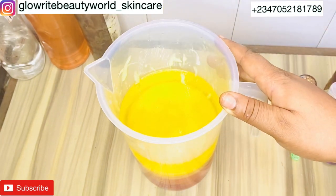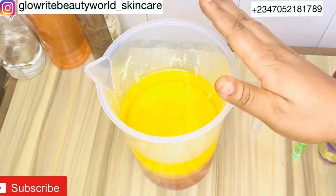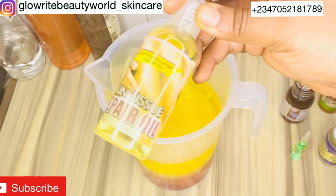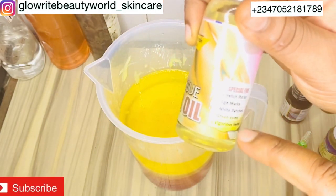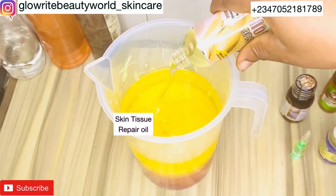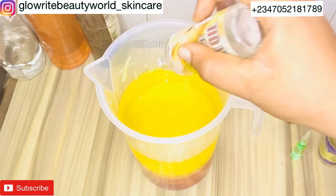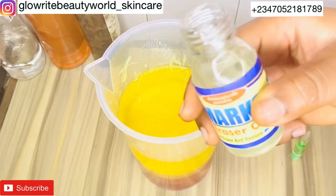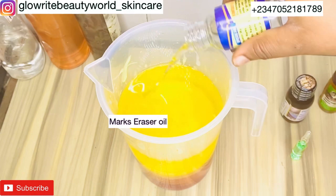Now it's time to add the treatment oils for the treatment and prevention of stretch marks, scars, and green veins. Skin Tissue Repair oil will fade already existing stretch marks, white patches, and green veins — I'll be adding 100 ml of it. Max Eraser oil is for scars and age spots — I'll be adding 60 ml.